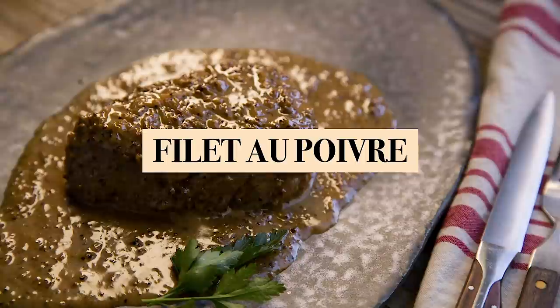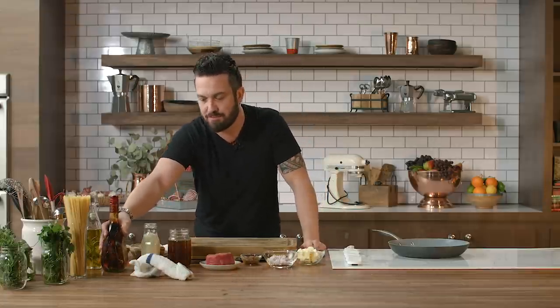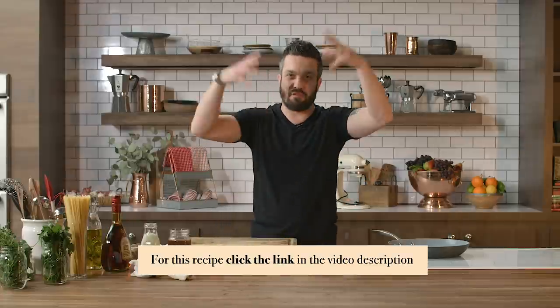Have I lost my mind, gone mad, and started to cook French food? No, I didn't. Filet au poivre — yes, it sounds French, but it's actually a classic brandy cognac kind of sauce. If you have a good brandy, you can make this sauce as a flambe.